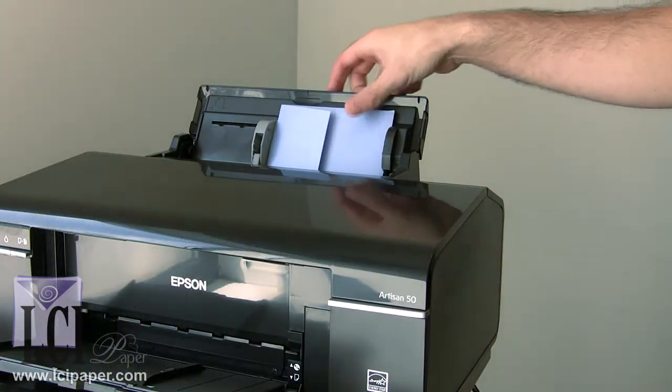Do you want to print metallic envelopes in your home printer? Although most consumer grade printers are designed to print envelopes, they don't all print with the same quality. To complicate matters more, the unique surface of metallic envelopes — like we offer at LCI Paper — makes printing more challenging than printing on matte finish envelopes.